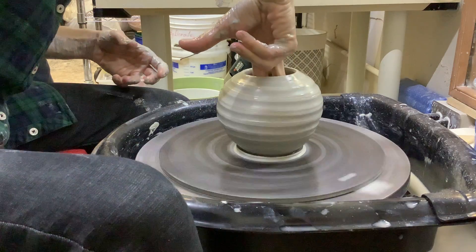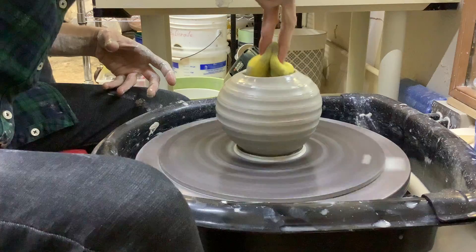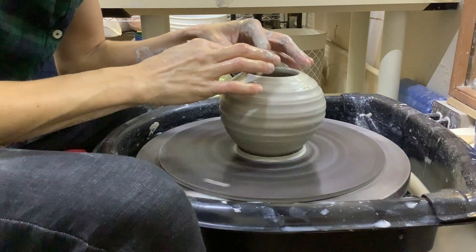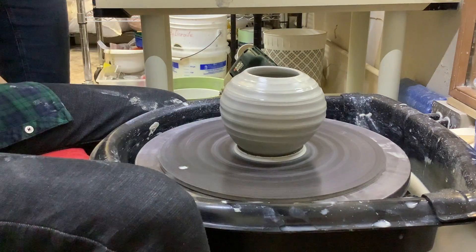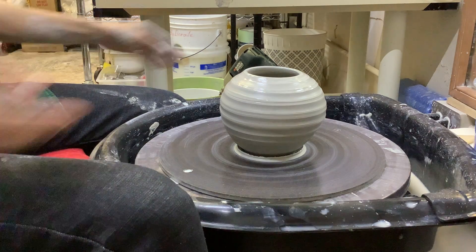Because this form has no bottom, if I were to wire it off right now it would distort, so I have to wait anyway. Once I stop the wheel — does it still look wobbly? It doesn't look wobbly at all.